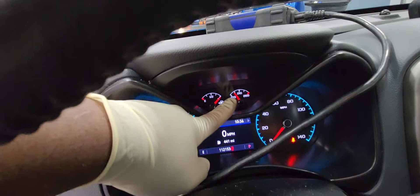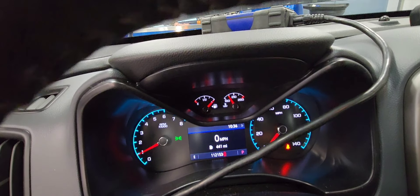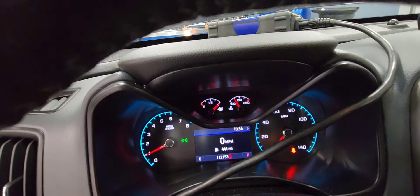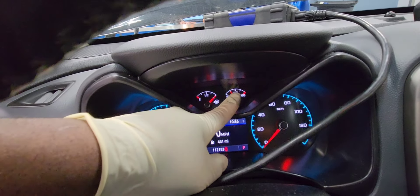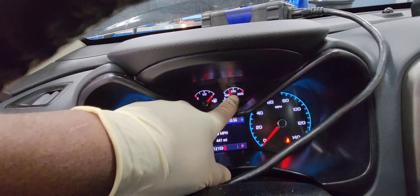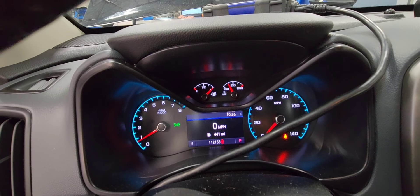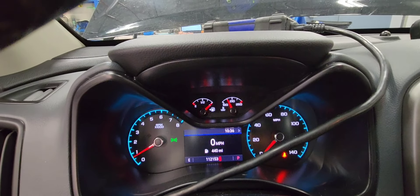You'll need to monitor the temperature. Let the car run for 10 to 20 minutes with the coolant reservoir cap off, and let the temperature reach normal operating temp — right in the middle. The normal temperature should be around 210°F. When you reach that with the cap off and you see no more air bubbles coming out of the bottle, it's already bled.